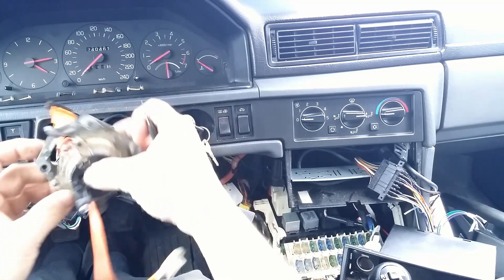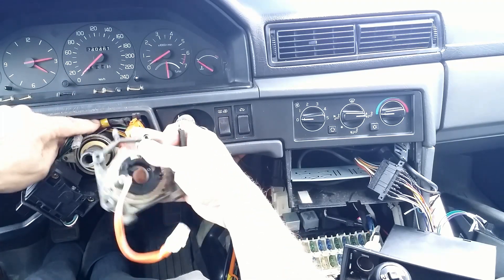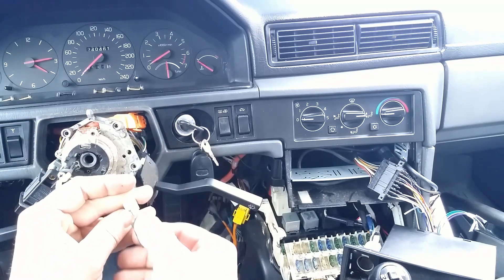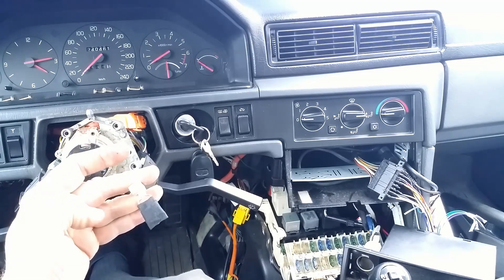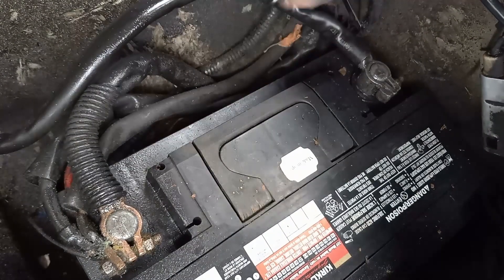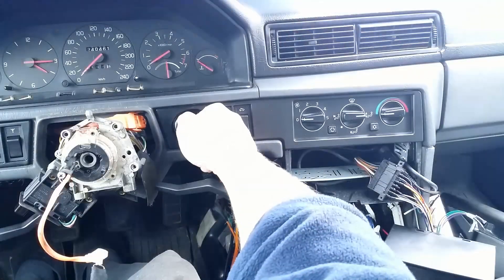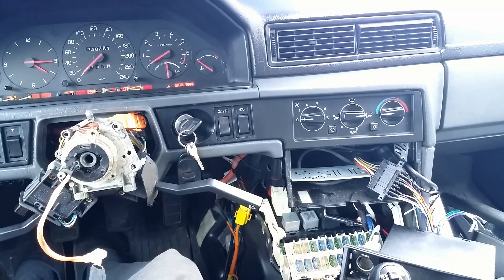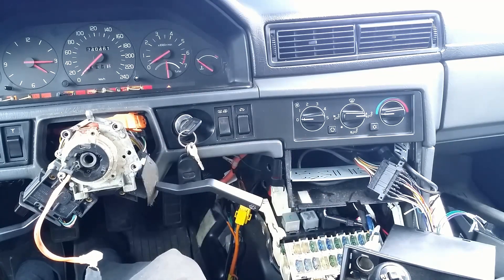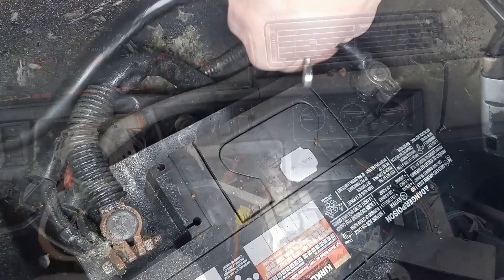Let's test the whole thing up to the airbag connector. Battery connected. Ignition on. The light is on, the system goes through a self-check, and the light is off — no fault in the system.